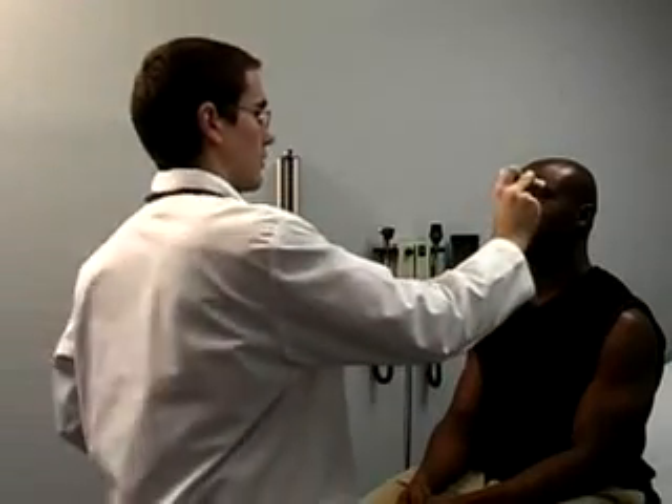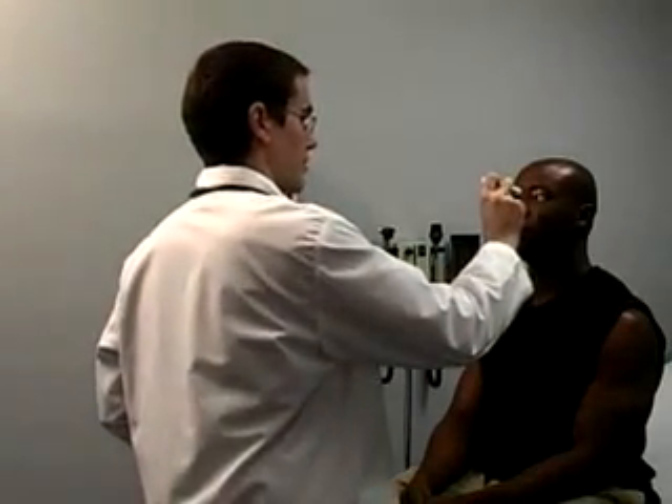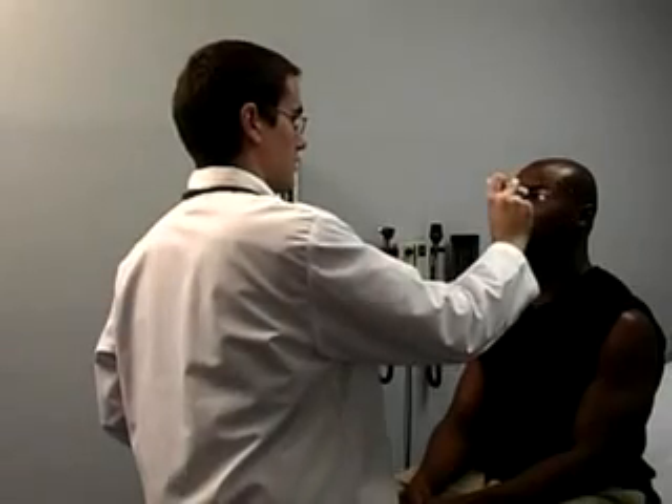Use a pen light or the light from the otoscope to test the patient's pupillary reaction. Shine the pen light into the patient's eyes, approaching from a temporal angle. Look to see the pupil constrict on the side you shine the light — a direct response. Then look to see that the other pupil constricts as well — a consensual response. Repeat in the other eye.